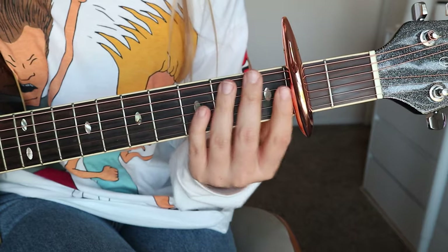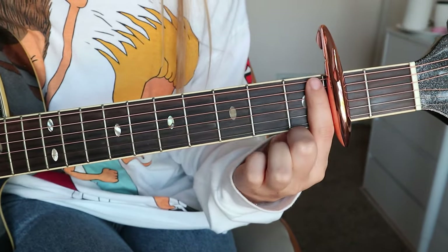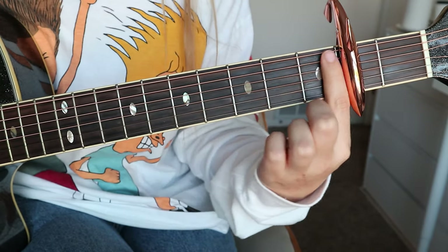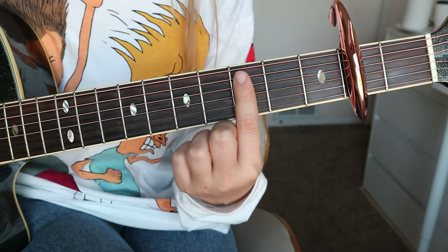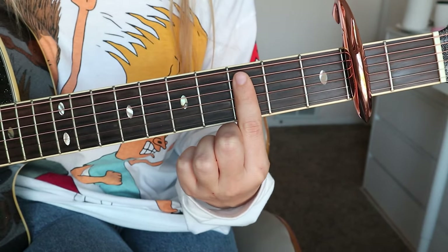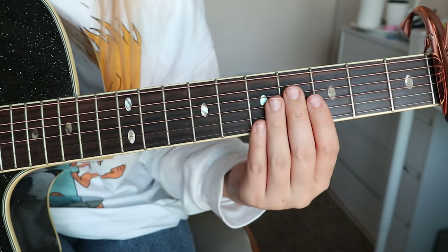So first let's just go over finger placement for chords. When I play this song, I put the capo on the second fret, though previously I used to put it on the fourth. Just wherever you feel comfortable should be fine as far as your singing range, or your singer's range if you're playing for someone else. So first I just want to go over each of the chords and show you how they would be played.